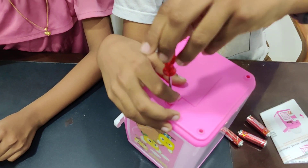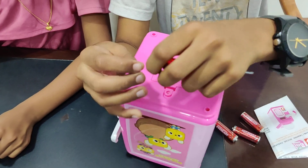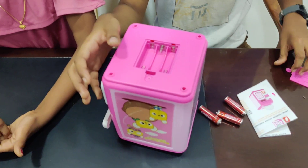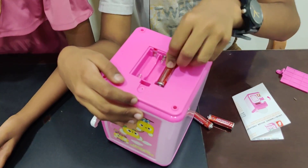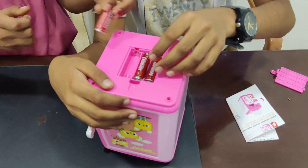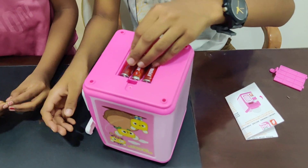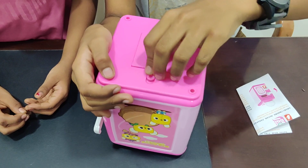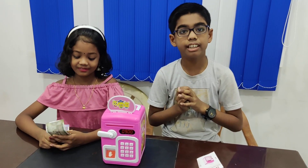Now it's time to insert the battery, and it's in the lower portion. Then it's time for opening this. I'm using a 3A AA battery. It should be in the lower portion size. And no need to shut down this like other machines — it will automatically shut down itself. Now we have inserted the battery.